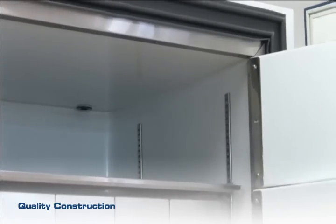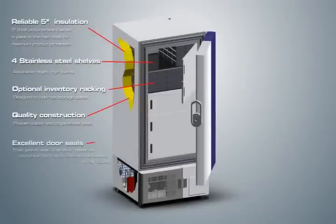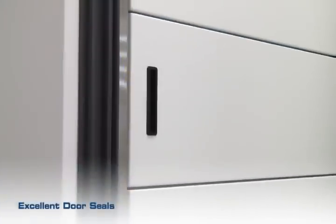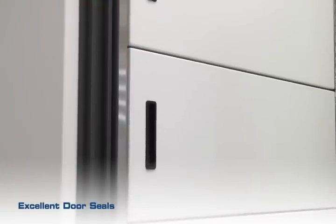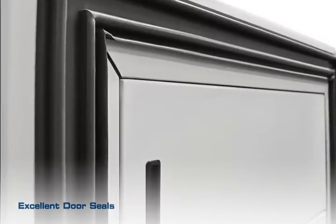Both the cabinet and the chamber are constructed with powder-coated electro-carbonate steel. Drip-all gasket seals protect against heat loss, and gaskets are heated to prevent frost build-up to facilitate easy door closing.